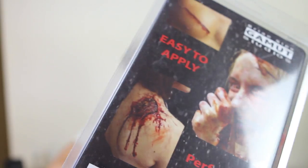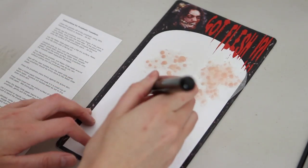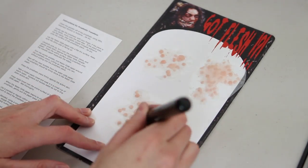For this tutorial, I'm going to be using Brian Sipes' Got Flesh Prosage Transfers. It comes with instructions on how to use it, but I'll go through it in this video as well.